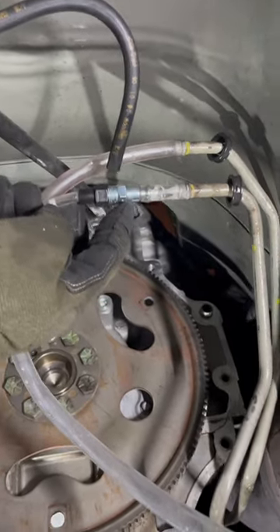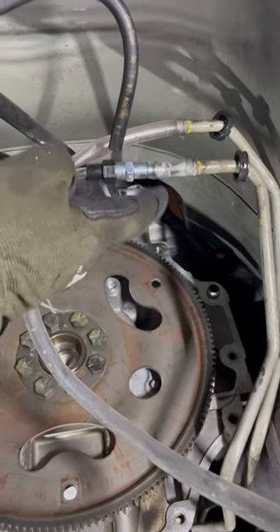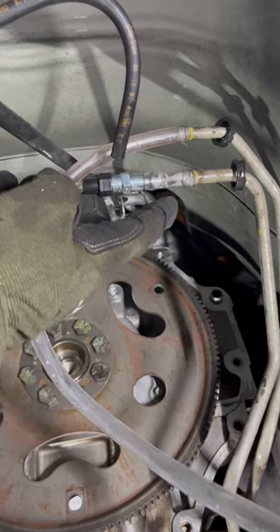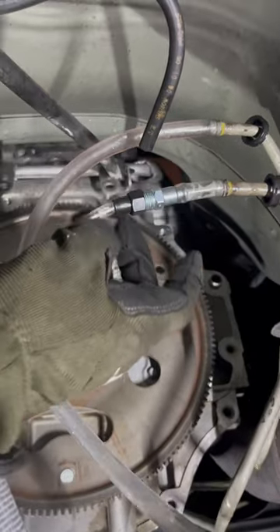I was able to slide this clear hose — from one of the cheap Walmart little oil or fluid pumps — and it worked great for running that down into my oil pan, so I'm not spraying stuff in my face. It sealed pretty well.